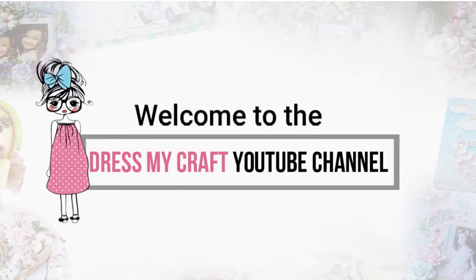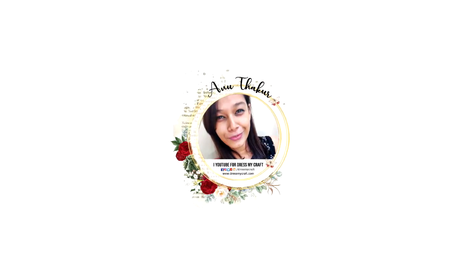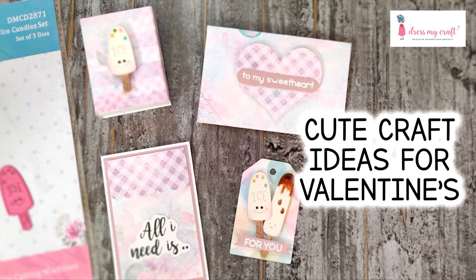Hello my crafty friends, welcome to our channel! I am a new designer at Just My Craft and today I'm back with another craft tutorial. Before we move forward, please subscribe to our channel if you haven't already and hit the bell icon to never miss a video from us.